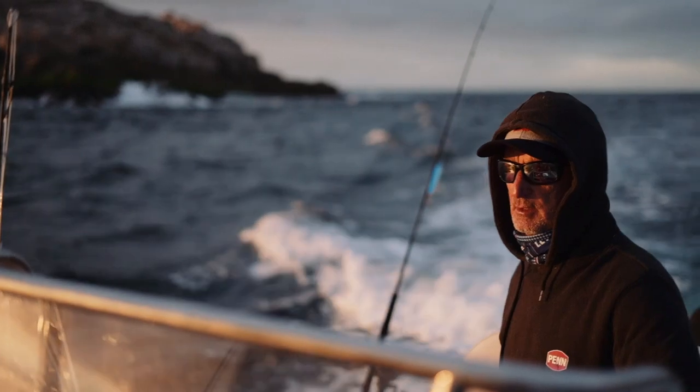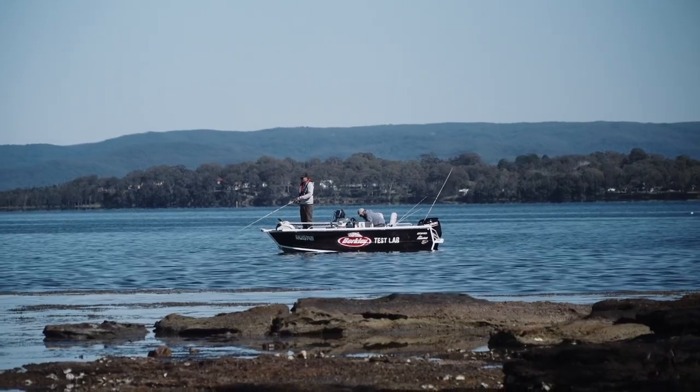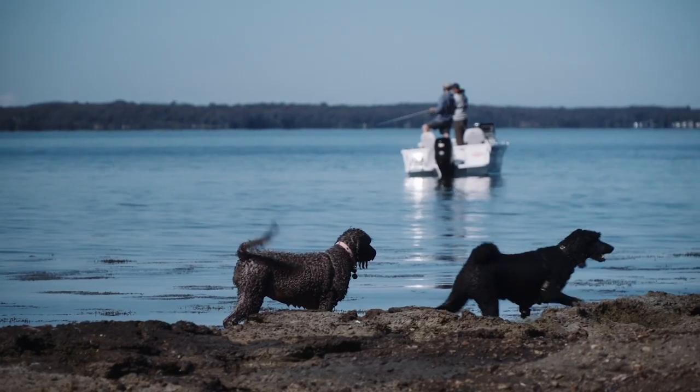It's a pretty special place, it's had moments, that's for sure. So this is Lake Macquarie, the biggest tidal lake in the southern hemisphere. It's an amazing place, it's on the central coast of New South Wales.